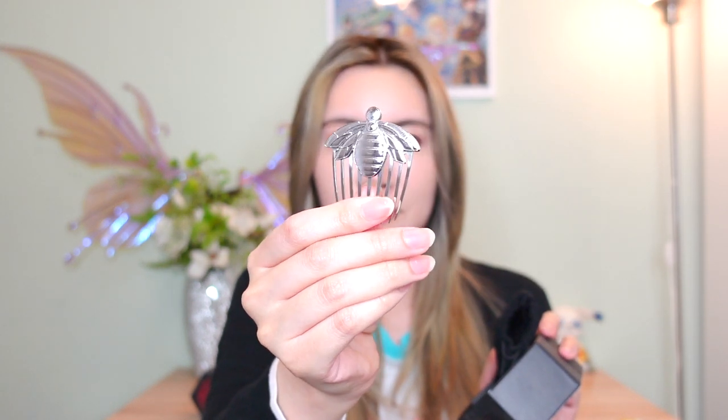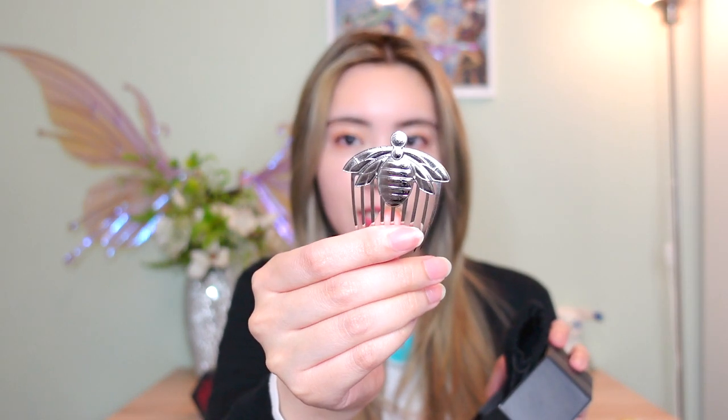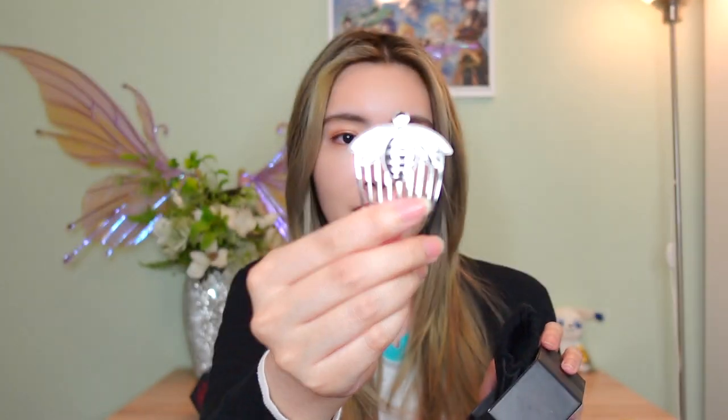First box — the inactive bee Miraculous. This is when Pollen is not inside the Miraculous, so it's deactivated and camouflaged. Wow, this is heavy, you guys. There's some weight to this. Have I been living under a rock all these years? Because Zag's merchandise has been upgraded. There's a heavy weight to it and I love it.